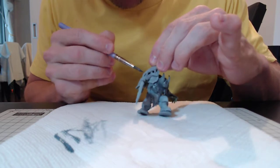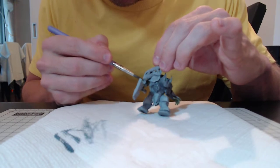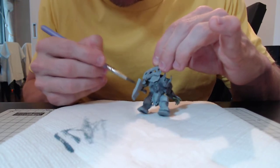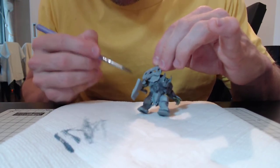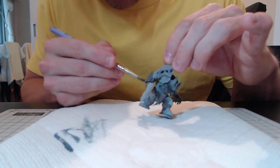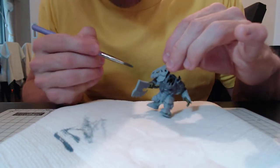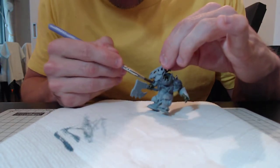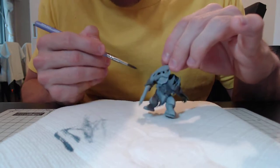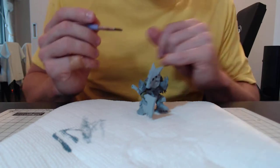This model and its bigger brother — the one where he's riding the giant beast of war, I don't know what it's called, someone will tell me — they just invite you to take a day off work and paint. And if orcs don't do it for you, quite a lot of the other models in the Age of Sigmar range right now are really good as well.